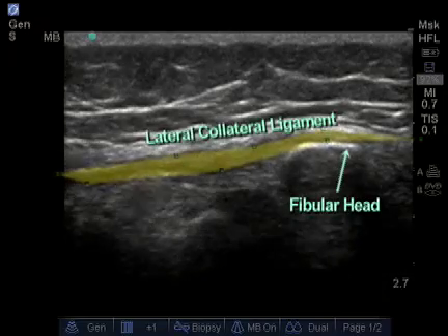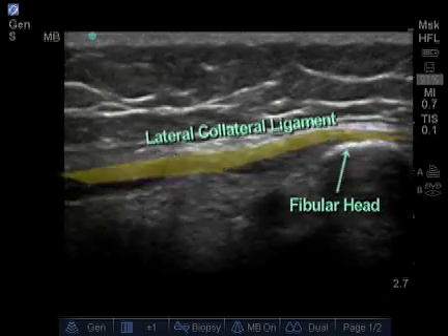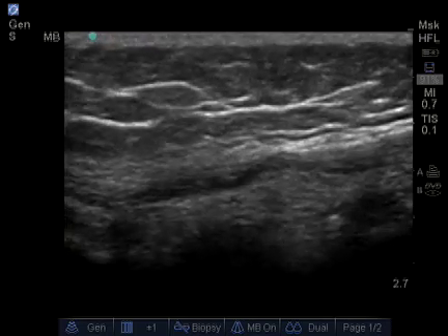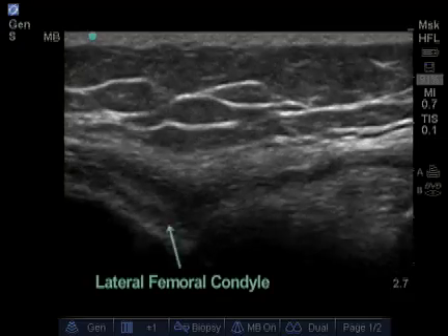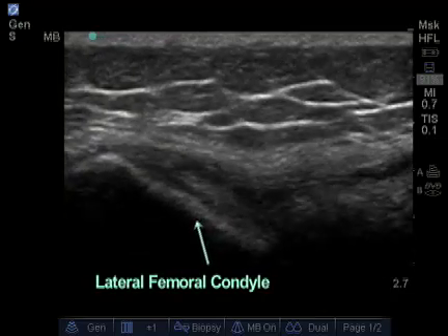Here we can see fibers of the lateral collateral ligament attaching on the fibular head. Next, what we do is trace this lateral collateral ligament up to its attachment on the lateral femoral condyle. We follow the lateral collateral ligament as it continues to pass above the condyle, and eventually we'll taper back onto the epicondyle.